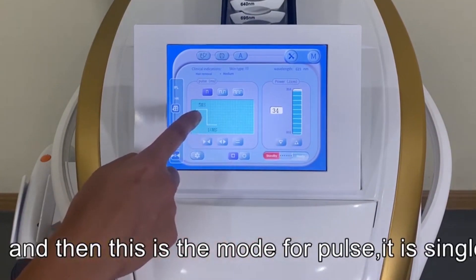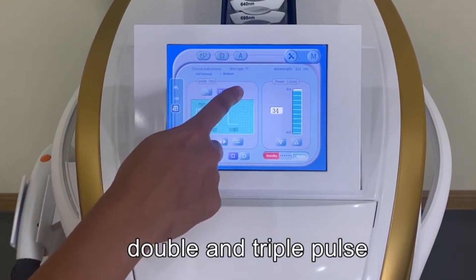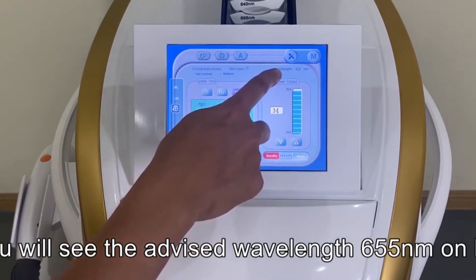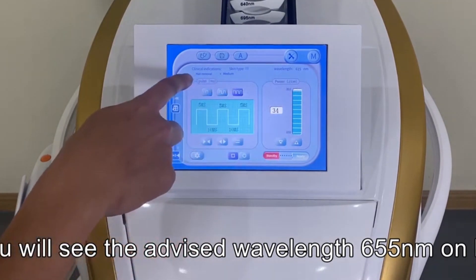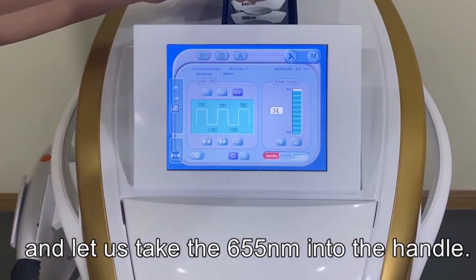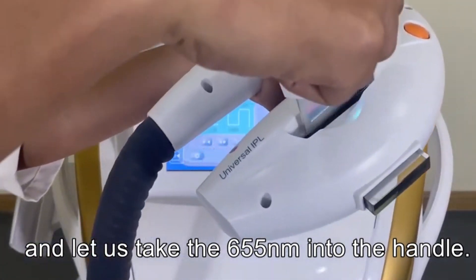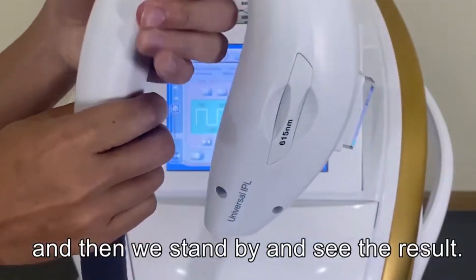Here you can select the pulse mode: single pulse, double pulse, or multi pulse. The display shows the suggested wavelength of the cartridge — 655 nanometers is used for hair removal, so we take the 655 nanometer cartridge, insert it into the handle, and lock it.